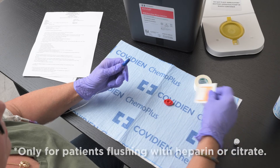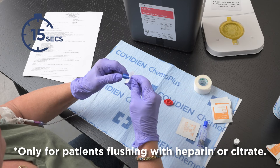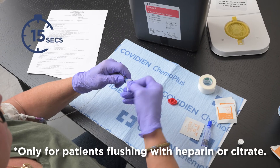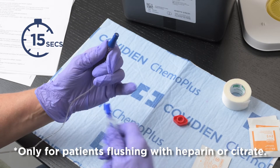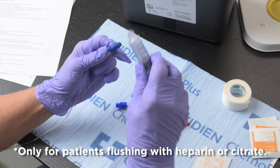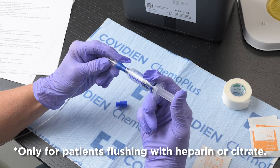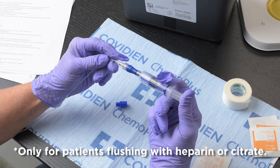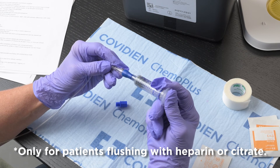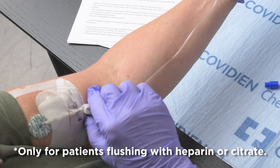Some patients only need to flush with saline. If you have orders to flush with heparin or citrate, scrub the blue end cap again with an alcohol pad for a full 15 seconds and allow to dry. Remove the protective cap from the syringe and remove any air. Twist the pre-filled syringe to the blue end cap and flush. Close the clamp on your line.